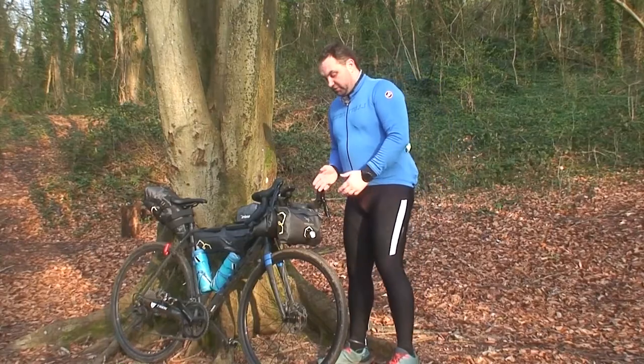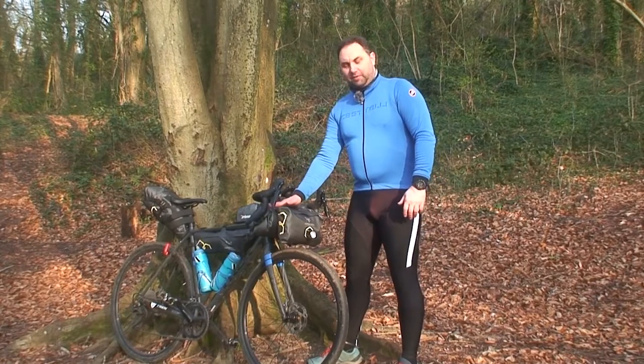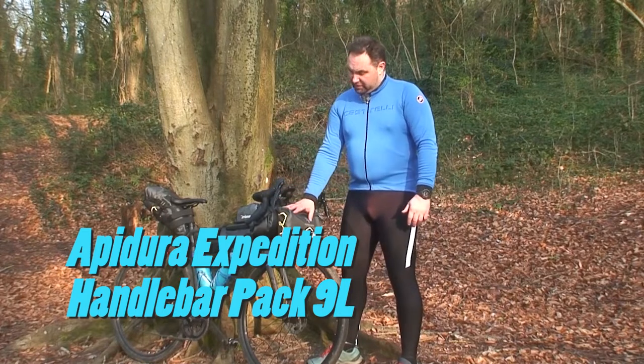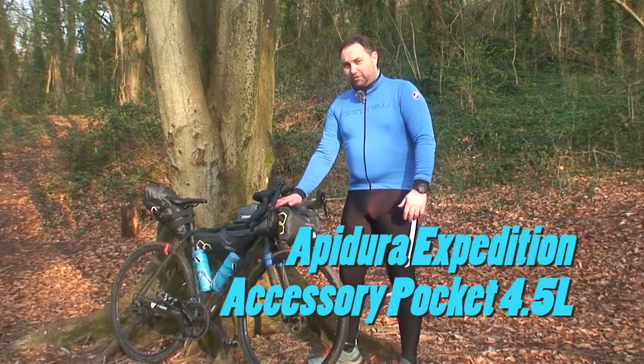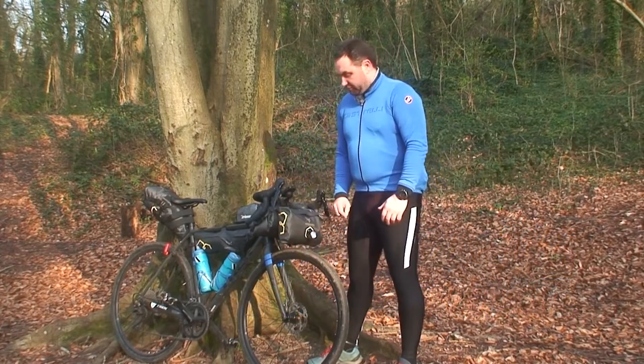On the front of the bike I've got the Apidura accessory pack and the Apidura handlebar bag. The handlebar bag is nine litres and four and a half litres for the accessory bag. I probably should have gone for the slightly larger 14-litre handlebar bag because then I wouldn't need the accessory bag.